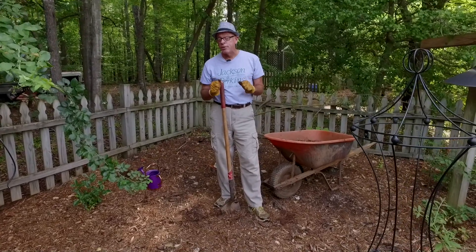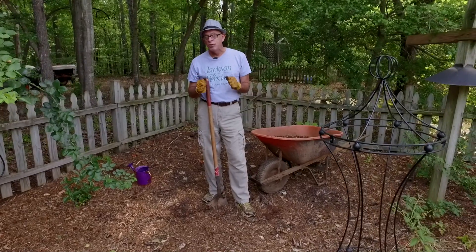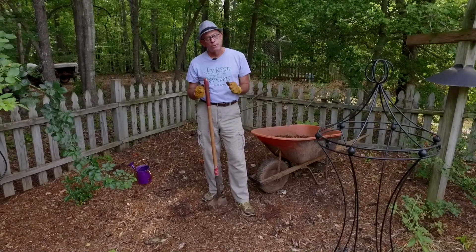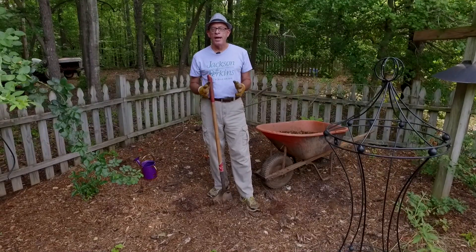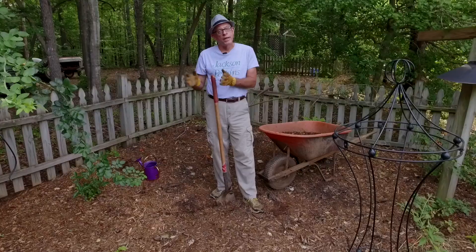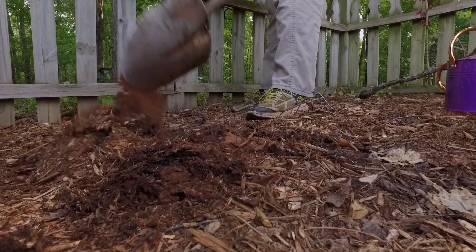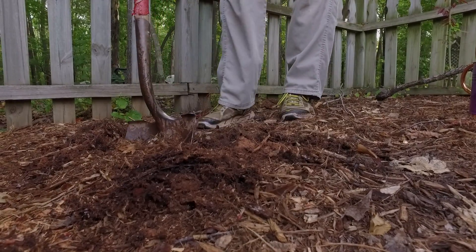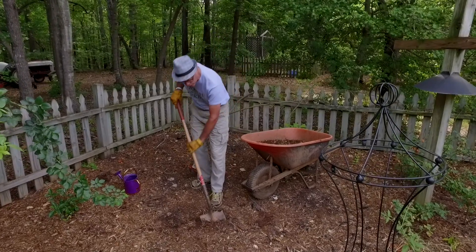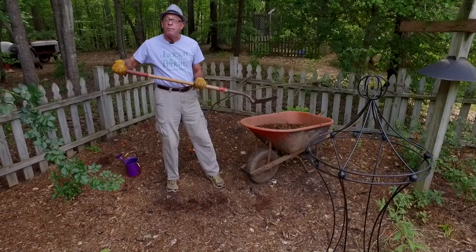Organic matter is the key. So when you're doing a brand new bed, the first thing you're going to do is add organic matter. About two to three months before you want to plant — I do this in the winter a lot because I know I want to plant in spring — go ahead and find your new bed, lay it out, and start turning it over. Use a shovel, use a rototiller, or if you've got a tractor you can use a subsoiler. Whatever you have will work just fine. Start to turn it, and then take some compost.